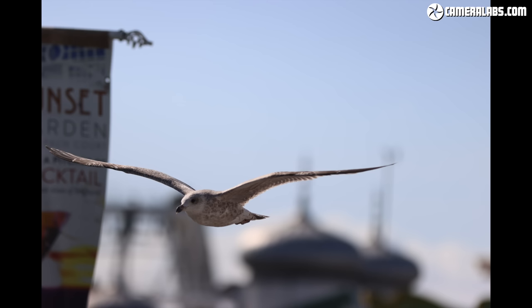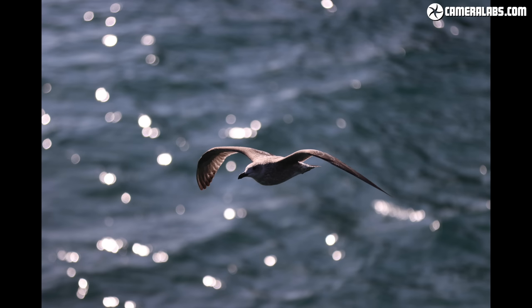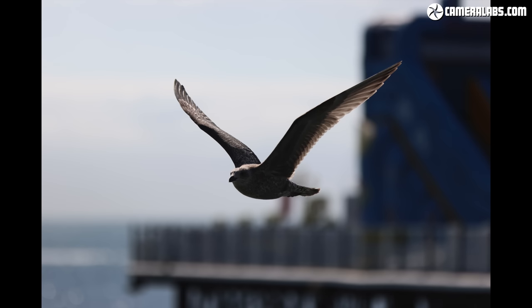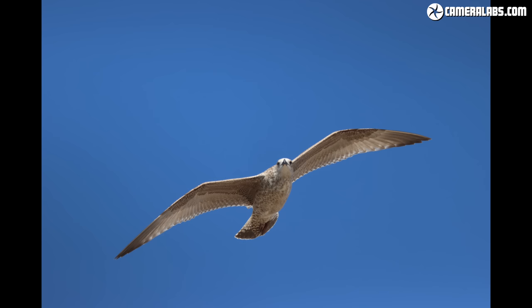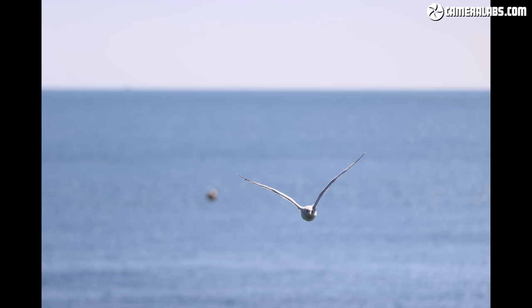I had the focusing area set to the whole sensor when the birds were against the sky, occasionally switching to tighter zoned areas when there was a busier background, and in each case I was struck by the success rate — and in particular how much more successful it was than the EOS 90D when the DSLR was using its optical viewfinder AF system. I'd say it's the best Canon camera I've used for birds in flight below the 7D Mark II, and shoots faster and with broader AF coverage than that model. Sony's AF system still has slightly better tracking, but doesn't shoot as fast with its mechanical shutter and lacks the pre-buffering option of the raw burst mode.